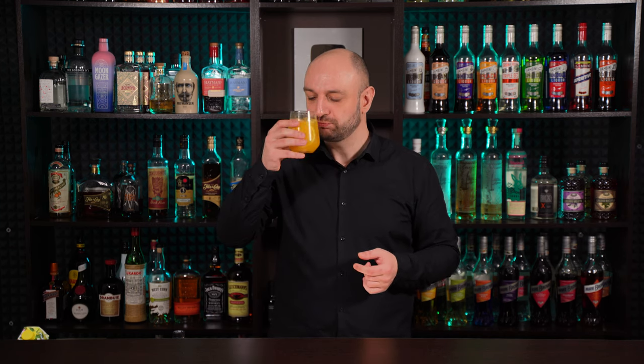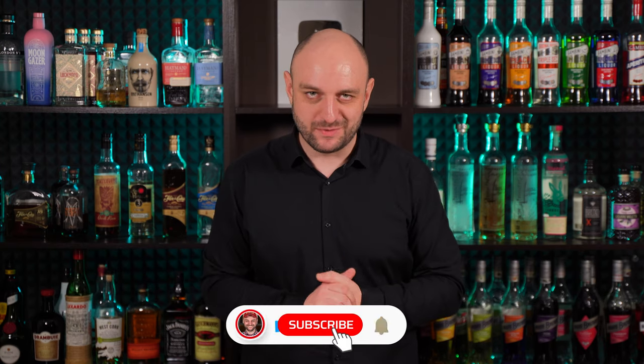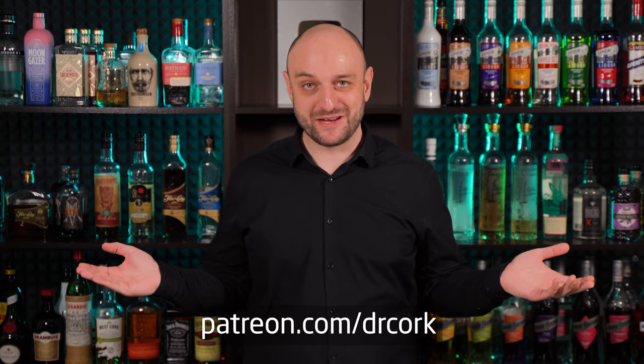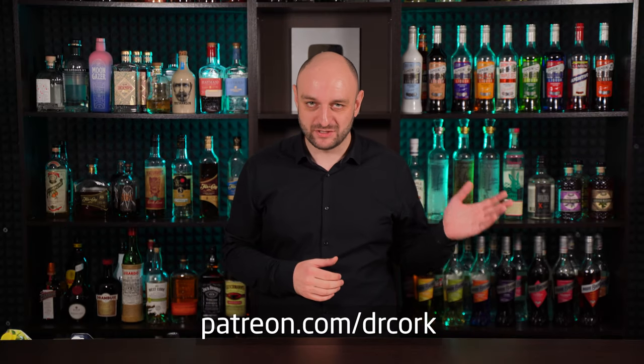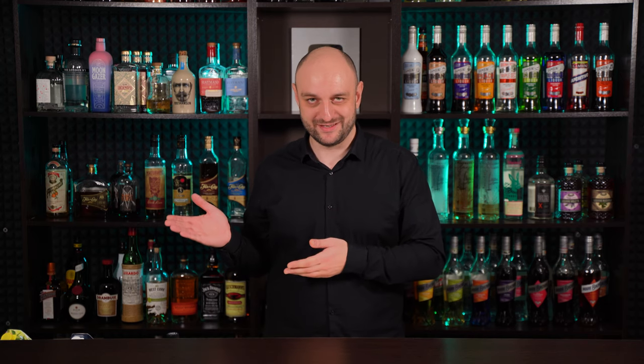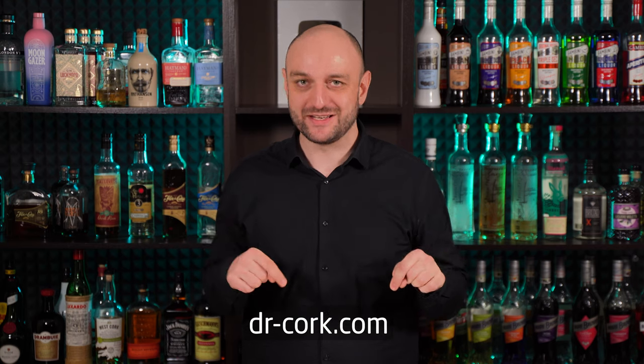Cheers! That's it for today. Thanks for watching. Remember to subscribe, join YouTube membership, or become a patron on Patreon. Check out other cocktails with vodka that I made earlier, or cocktails with just two ingredients. All the recipes in text form are on my website dr-cork.com — the link is in the description. Thanks a lot. Drink responsibly. And as always, Dasvidos!